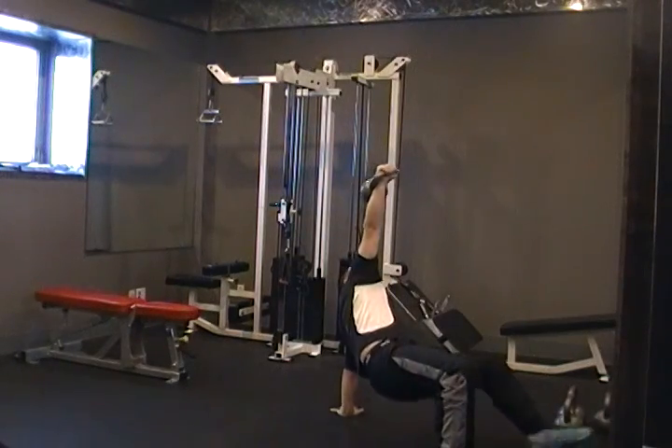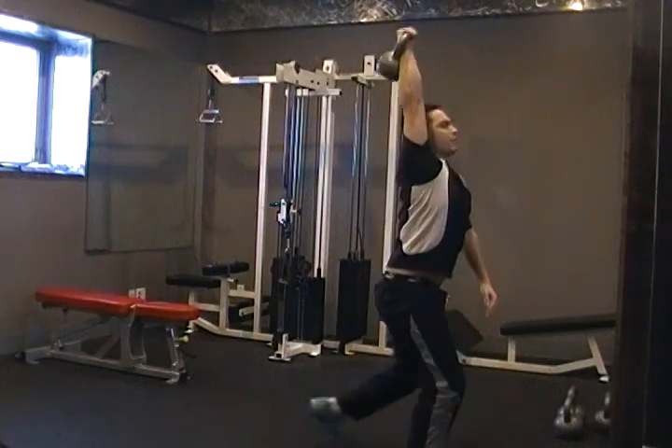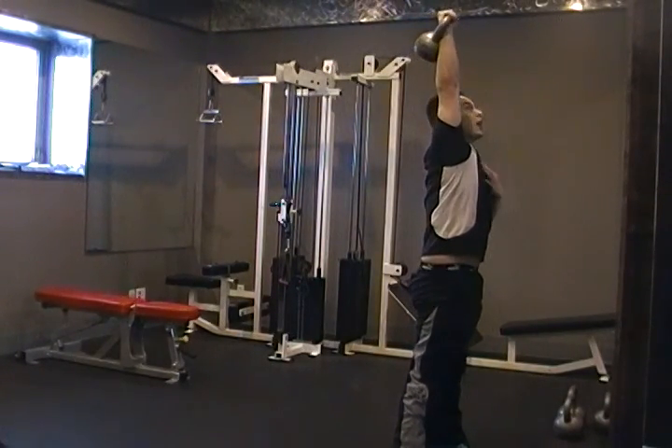Pushing up to that hip extension. Bring that leg through and up to the knee. Coming up — always keep your arm locked. And at the top.